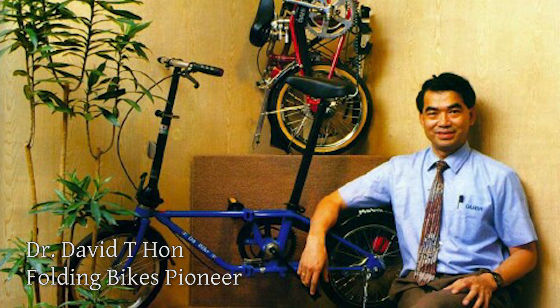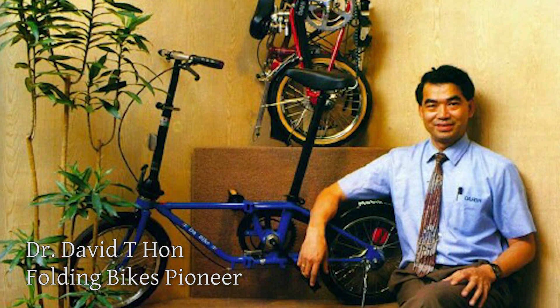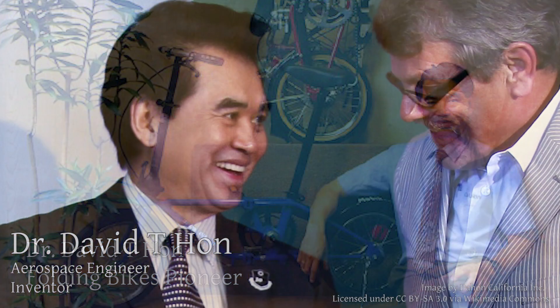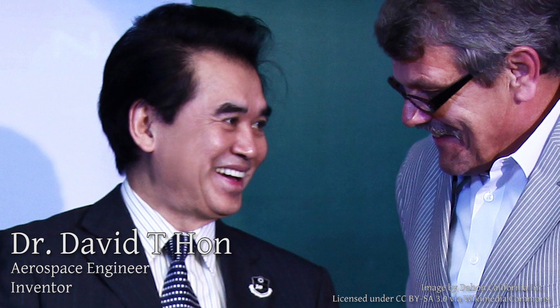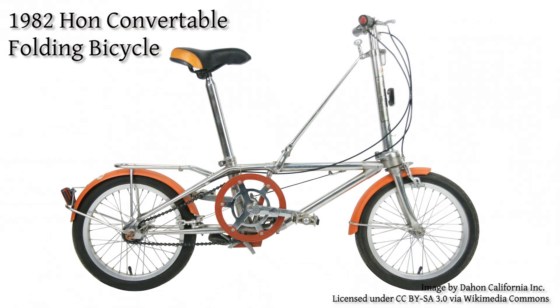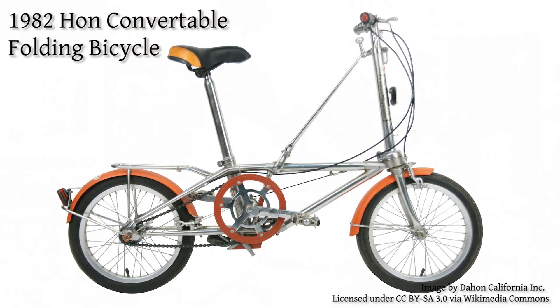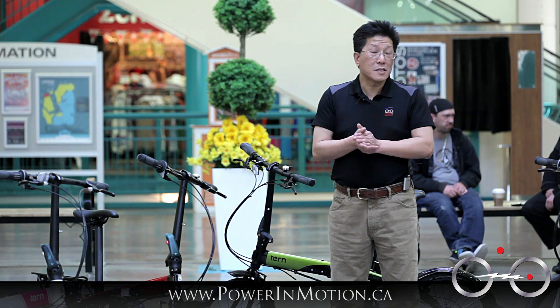DeHaan was probably one of the first companies to start making folding bikes. It started with Dr. David Han, an American engineer who started the folding bike company back in 1982. In 2001, however, the father and son had a dispute in terms of quality and the direction the company was going.